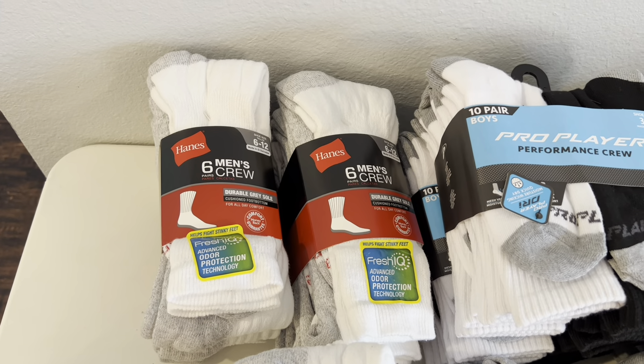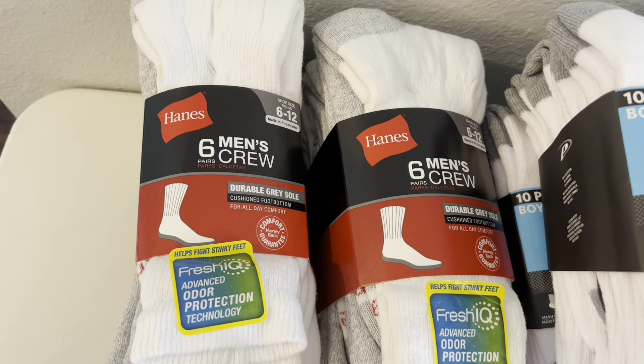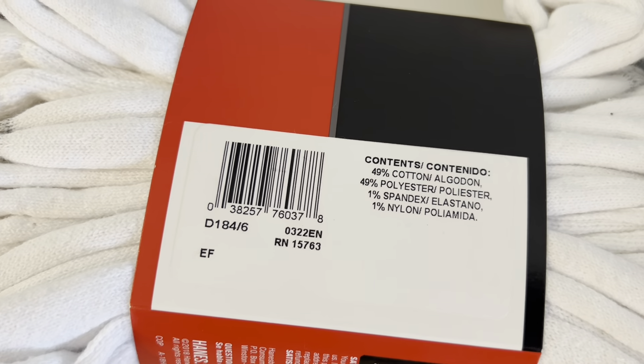Alright you guys, so this is what I was able to grab at my Family Dollar this morning. So these are the Hanes 6 Men's Crew Socks. This is the 6 through 12. And here is the UPC on that one.